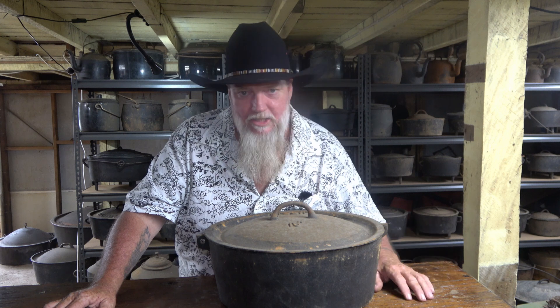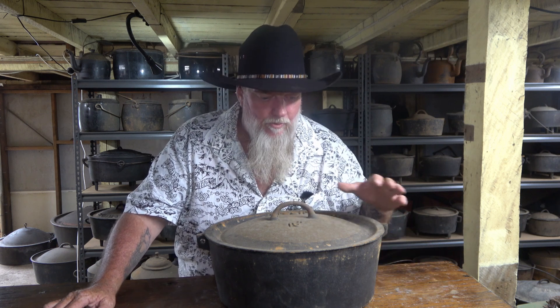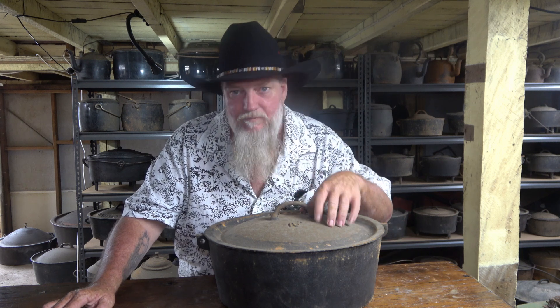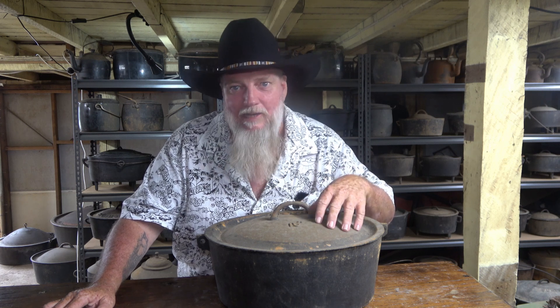That still doesn't explain the extraordinary money you see Furphy ovens fetching these days. Those three 20-inch Furphy camp ovens over there — I've actually seen them sell for $2,000 each. And this 15-inch one here — I actually sold two of these myself last year for $1,100 each. My advice to you: if you find one for sale for less than $1,100, buy it, because they're not going down in price. They won't ever go down — they'll always go up.